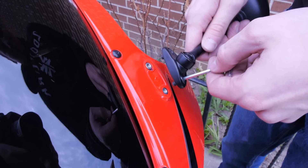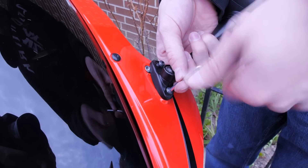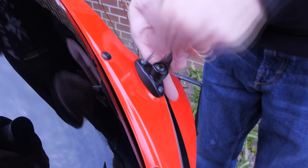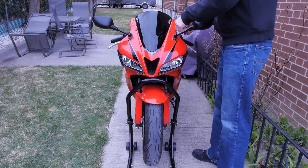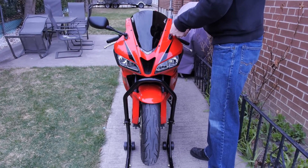Once you install the windscreen with all six screws in nice and tight, you can go ahead and install the mirrors. Here you can see me just finishing up with the two mirrors, finishing up with the second one.